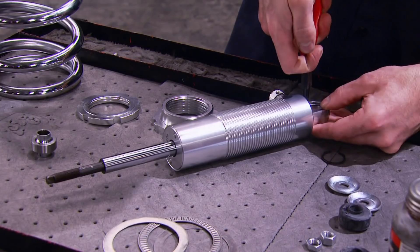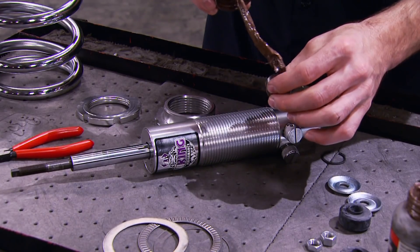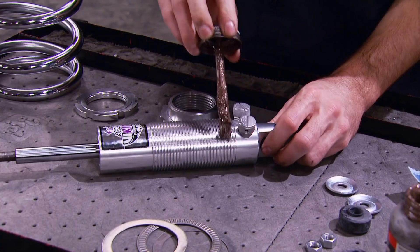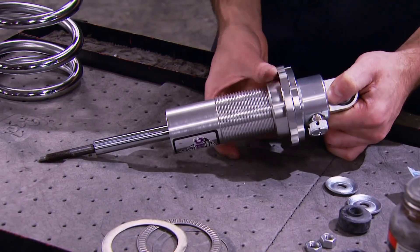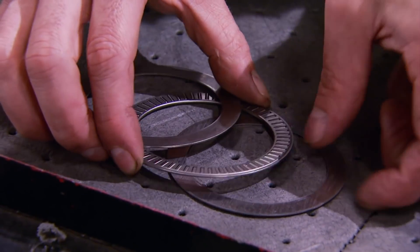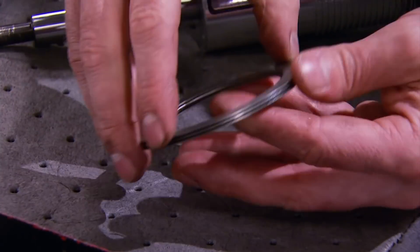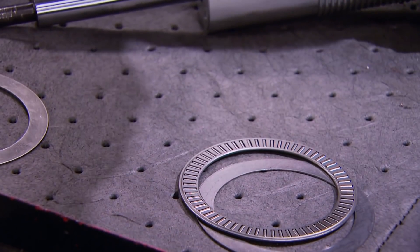The front shock uses a bearing mount instead of a bushing. After installing one of the circlips, we can install the bearing, applying a little anti-seize so no corrosion happens between the steel bearing and the aluminum housing. We're also applying some to the threaded shock body. The thrust bearing — or Torrington bearing — basically allows the spring to rotate on the spring seat easily. It's a bunch of little bearings stacked around the perimeter, and when sandwiched between two washers, allows the spring to rotate nice and smooth. A little anti-seize will keep things moving freely.